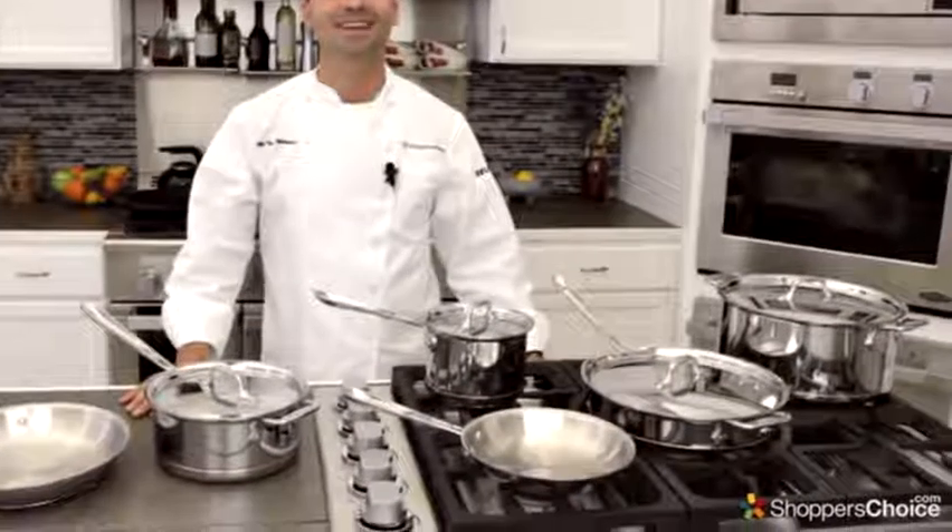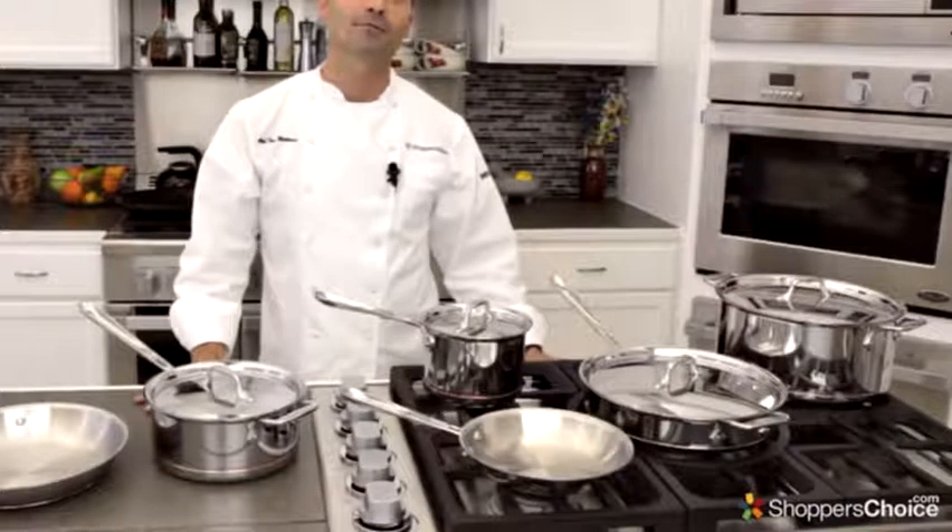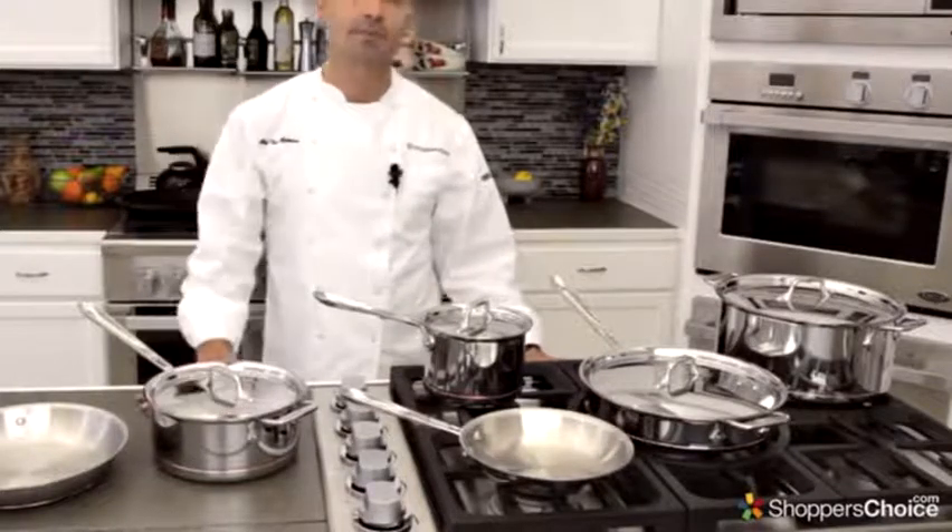Hi, I'm Chaptony Matassa. Today we're checking out All-Clad's Copper Core Collection. Now when I'm looking for a high-quality set of pots and pans, there are several things that really stand out to me.